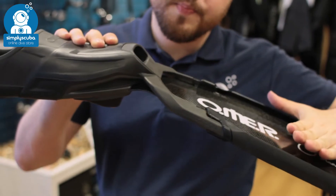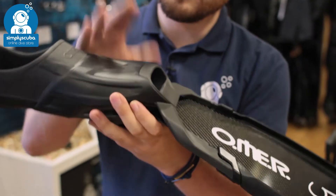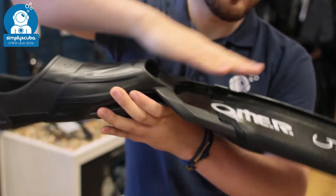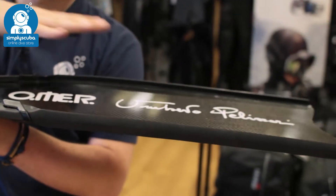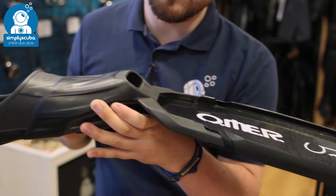The blade itself sits at an angle of just over 20 degrees, which — if you have an outstretched foot — compensates for the bend of your ankle. This means the blade is always at 180 degrees to your legs, so you get a nice efficient fin kick through the water.